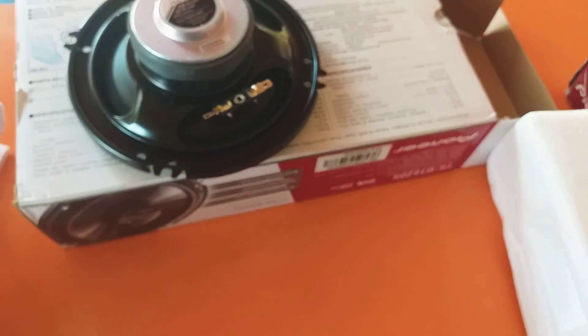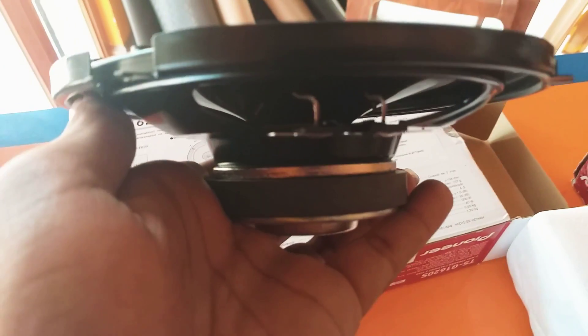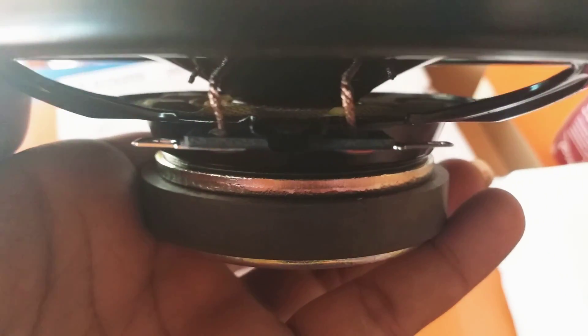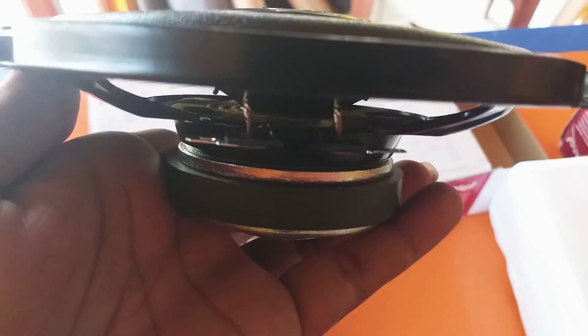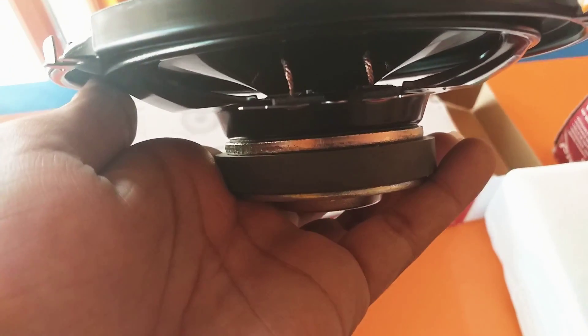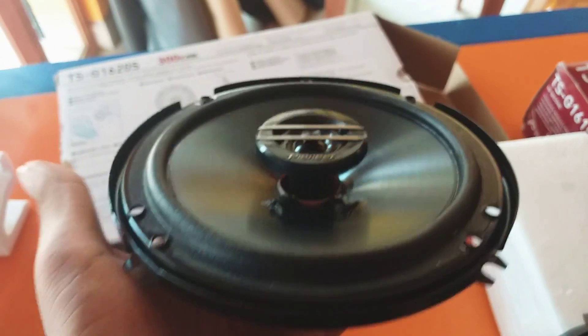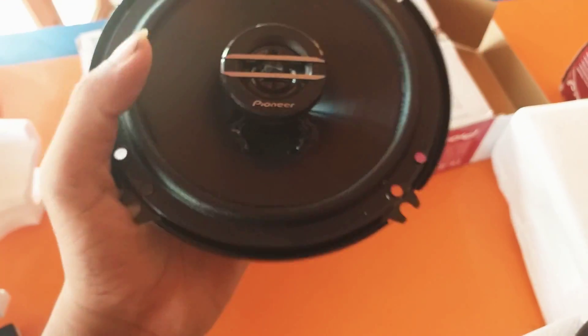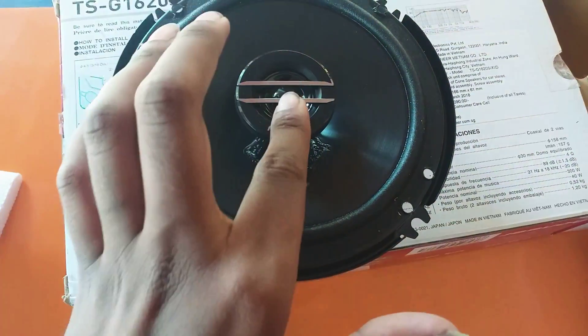The third most important point to remember is always check the coil present inside the speaker. By looking at the finishing of it, you can identify the differences between the original and the fake one. This is how the coil looks like. You can also see the Pioneer name printed at the front of the speaker.